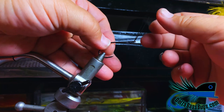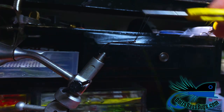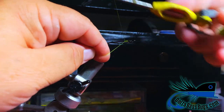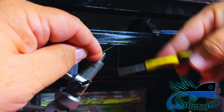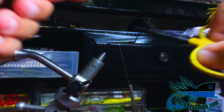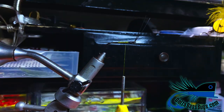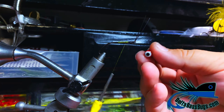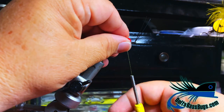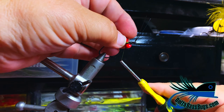This weed guard makes tying this a lot easier. We just took the weed guard and folded it up through the eye here, and now we're going to dress our shank — come about halfway back, not too far back — and then come forward and tie in our eye. We're going to use a large hairline double pupil.